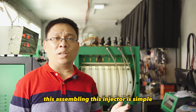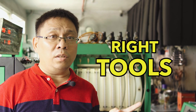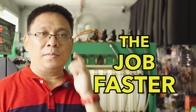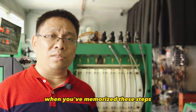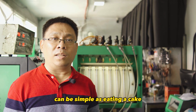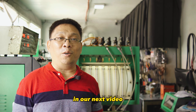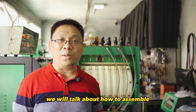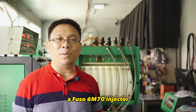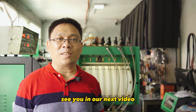Disassembling this injector is simple if you follow this guide. And with the right tools, the job will go faster. When you've memorized these steps, disassembling injectors can be as simple as eating a cake. In our next video, we will talk about how to assemble a FUSU 6M70 injector. And that's it for today. See you on our next video.